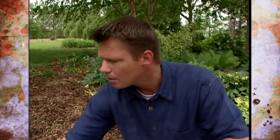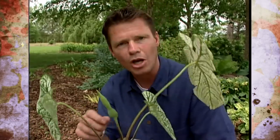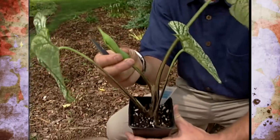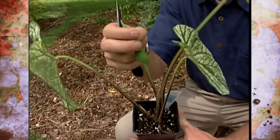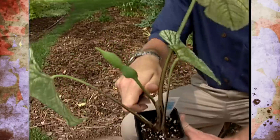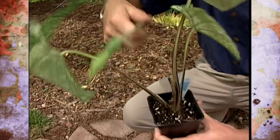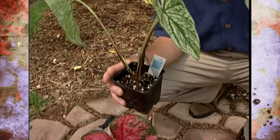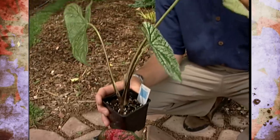Now if any flowers come up on your caladiums — you can see we've got one right here on this plant — they're not showy at all. They have a little bit of white to them, but they're mostly green. Just cut those away as well out in the garden, so the energy will be forced into growing more leaves.